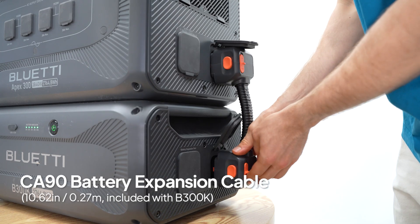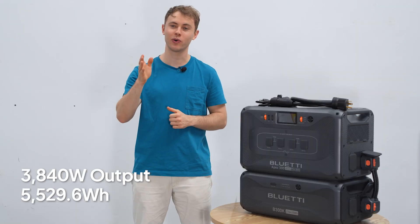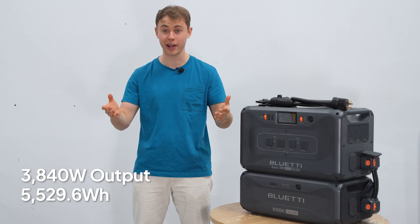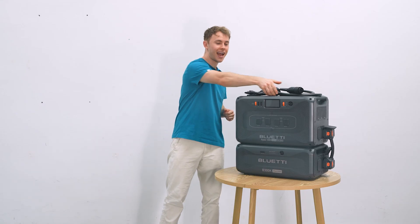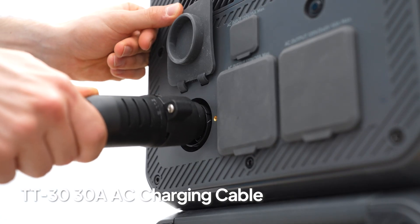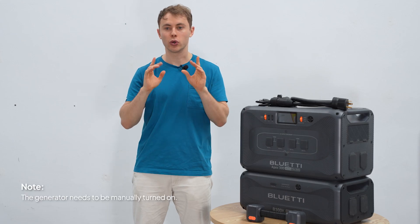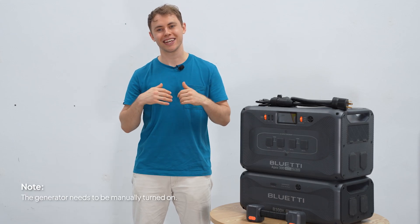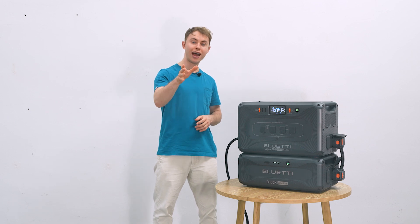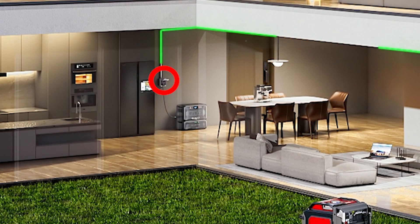First, connect the Apex 300 and B200K — this gives you 5529.6 watt-hours of usable power right away. Then plug the Apex 300 into your generator with the fast charging cable. During an outage, the Apex 300 powers your home first; once its charge runs low, your generator automatically kicks in to top it up.